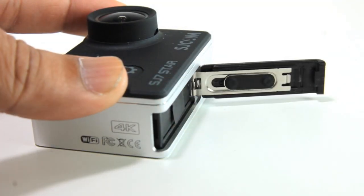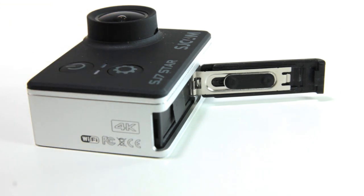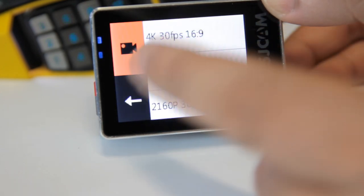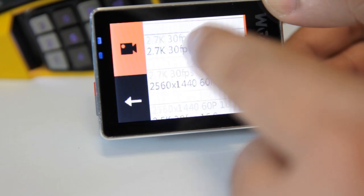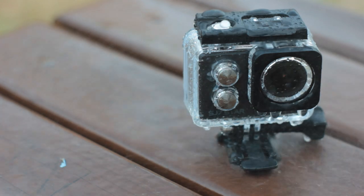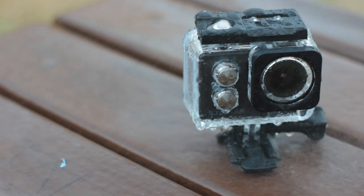The battery compartment lid is made of plastic but opens using a metal hinge and is spring-loaded. The touch screen works and the menu system is designed to take advantage of it, though I personally do not think it is more useful than the traditional button-driven menu system. The waterproof case allows the camera to be mounted on different surfaces and, as the name suggests, is waterproof, making it capable of underwater filming.